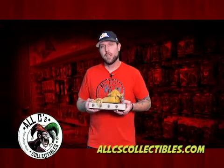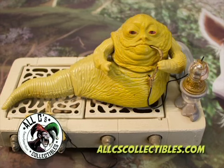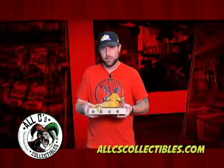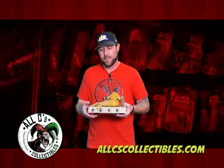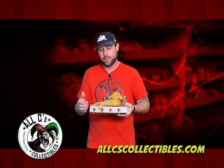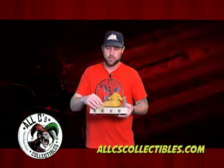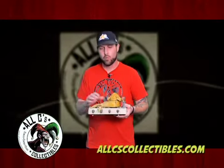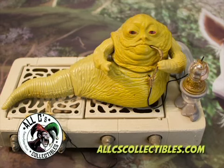James here at All C's Collectibles in Aurora. We have a 1983 Jabba the Hutt original Kenner Star Wars action figure, complete with the throne, Salacious Crumb, and playset. This is the famous scene in the movie where Leia was chained to the piece. They did not put Leia's slave girl outfit in this line of toys — they didn't find it appropriate at the time, so you get Salacious Crumb in her place. It's a cool piece. I loved this toy as a child.